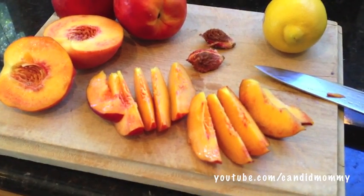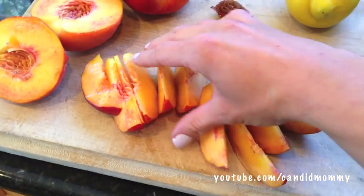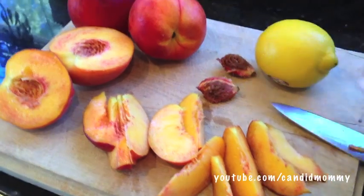What you're going to need is four peaches and you're going to slice them so that they're about a half of an inch thick. You can peel them or you can leave them unpeeled, which I did for multiple reasons, but mostly laziness.